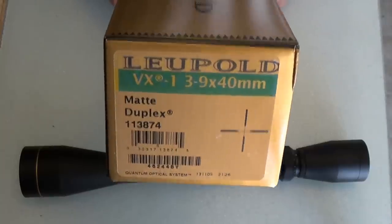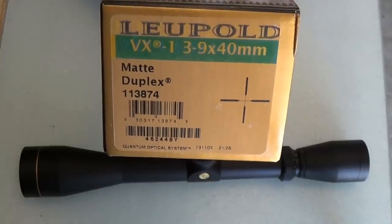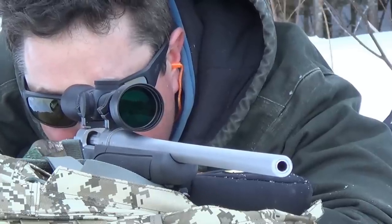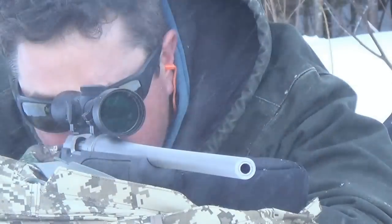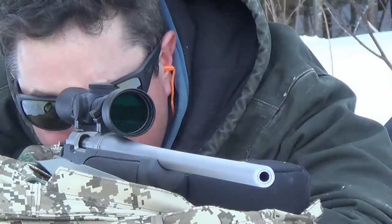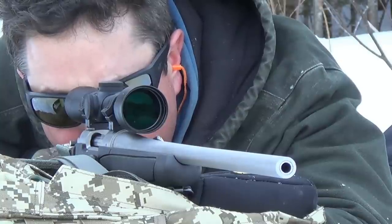I would call this scope basically an entry-level quality scope. You can get Tascos, True Glows, the Simmons, Bushnells — there's plenty of cheap scopes out there. You can get a bunch of scopes for 30, 40, 50 bucks. Those I'd say are all budget junkers. This scope is basically an entry-level quality scope.